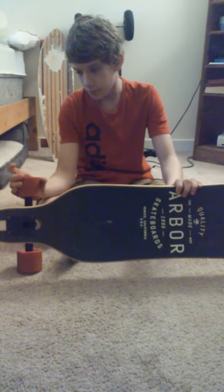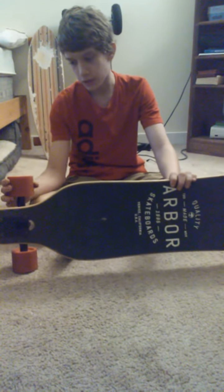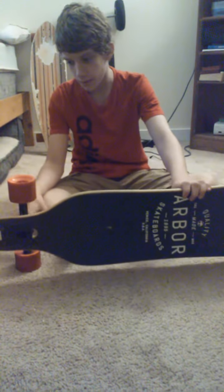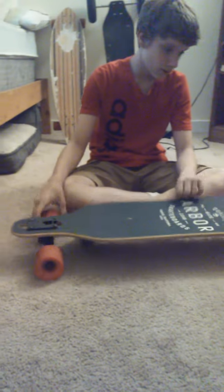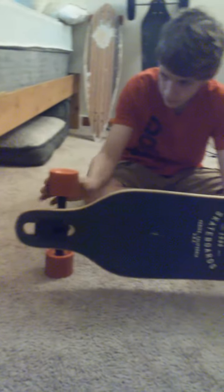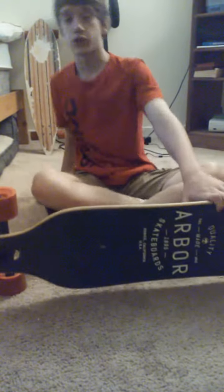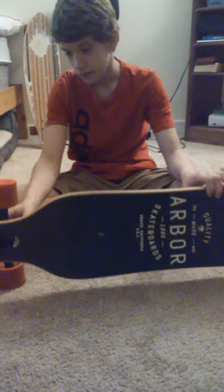It comes with 71 millimeter 78A Sucrose Initiative wheels — amazing wheels, I love them. It has drop-through trucks, but this is not a trick board. It comes with amazingly grippy wheels.